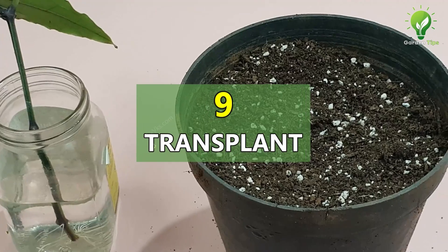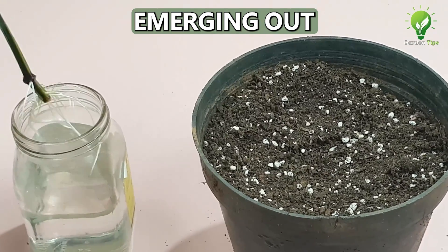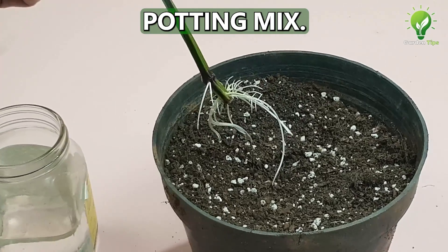At number 10: Transplant into soil. Once you see multiple roots — at least 4 to 5 roots emerging out and about an inch in length — then you can carefully transplant into your potting mix.